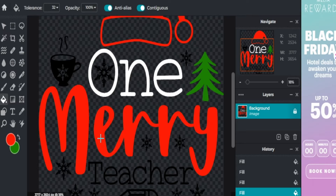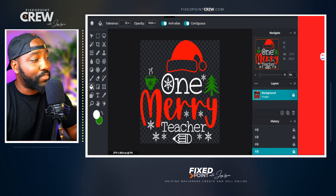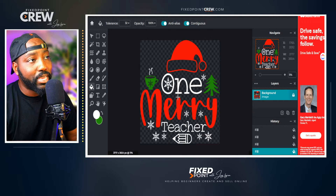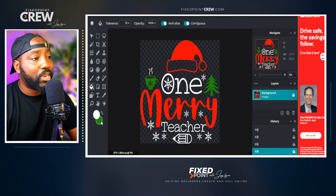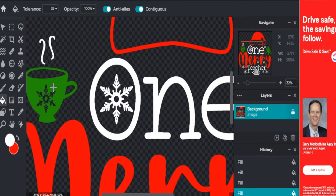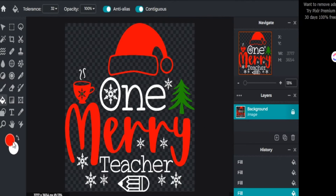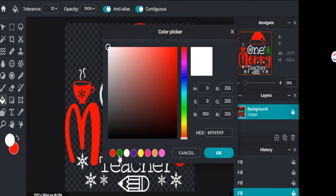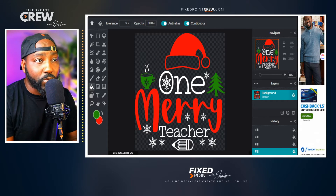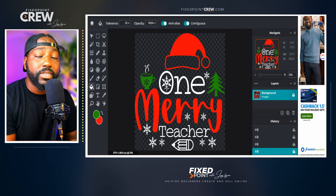As you can see, we've added a lot of different colors to our overall design. Just as a reference — this is what we downloaded from Creative Fabrica, and these are the changes we made in Pixlr. We changed the entire color of our image. If I want to go back and change more colors, say I don't want something to be green, I can select red and change it very easily. That's how we change colors with this amazing tool.